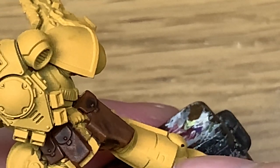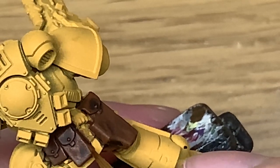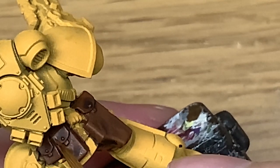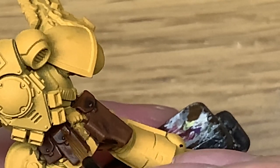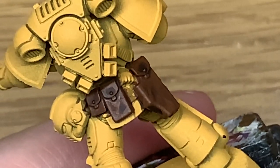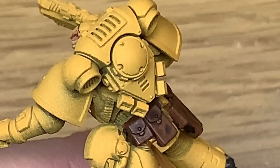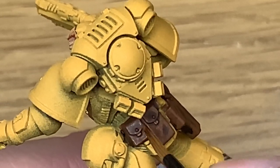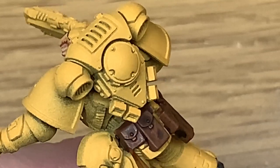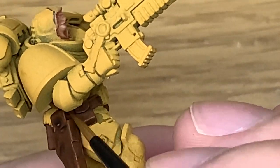Here we're just applying the Mournfang Brown as we did on that holster. Make sure you do that for each of the pouches to ensure that you're leaving the shade in the recesses and you've got the Mournfang Brown on the top areas of each of those pouches.